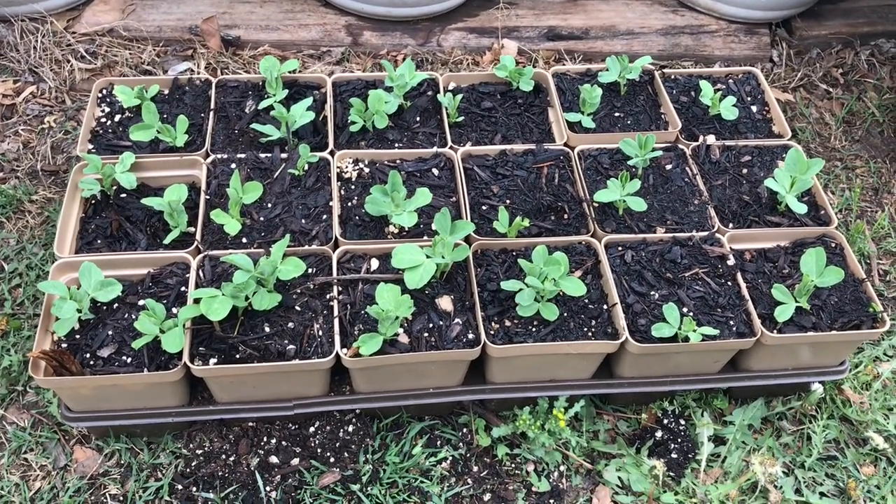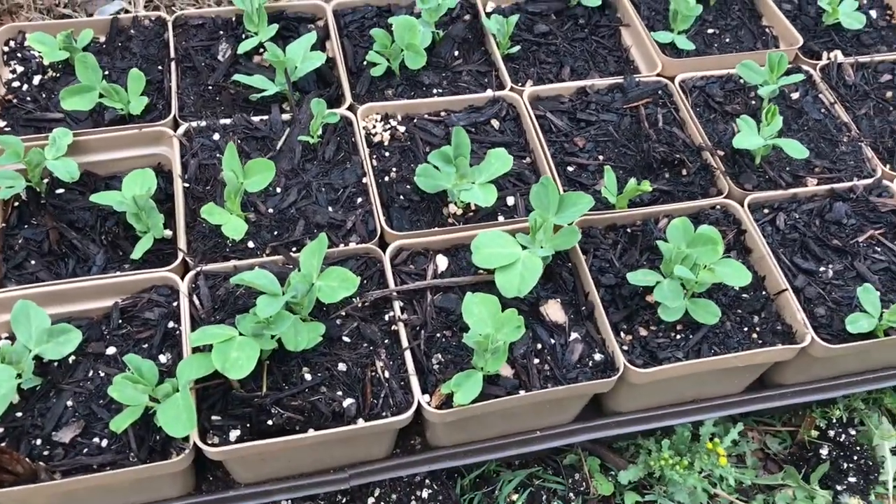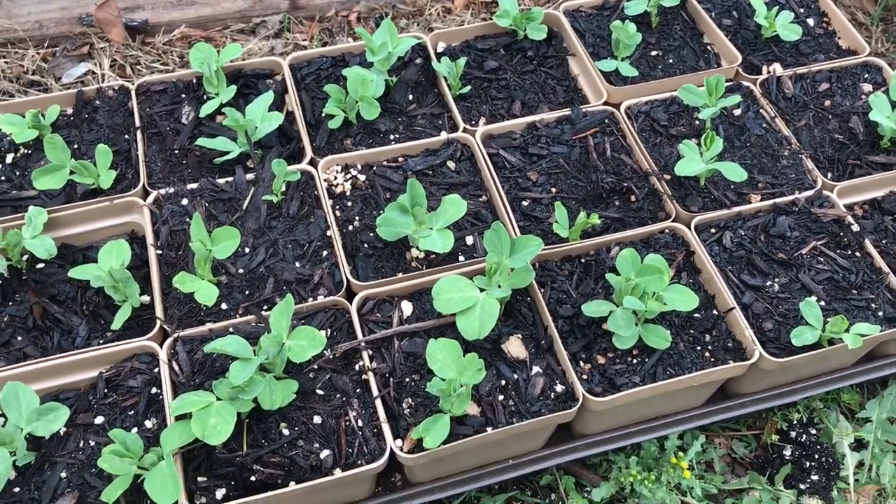Sometimes it was the third, fourth, or fifth set of leaves after that which showed symptoms. So although I feel like it's pretty good, I'm going to wait just at least one more day to make sure that these here fully develop.